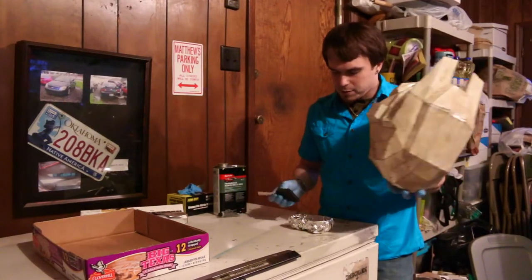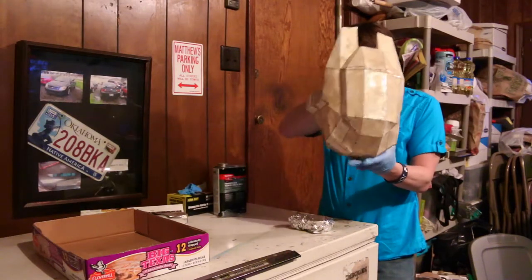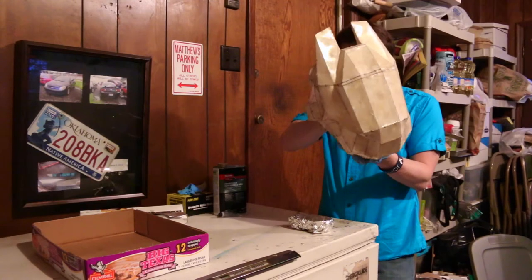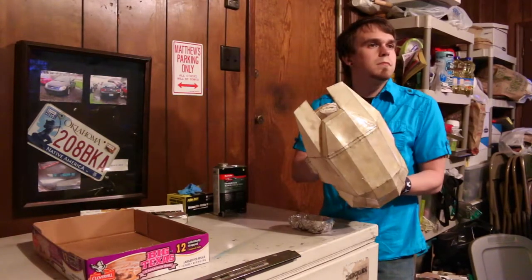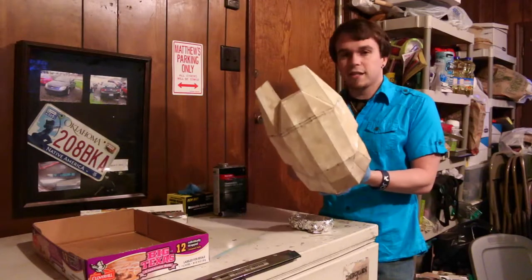You get me? So yeah, this is pretty much it — it's pretty simple. I'm gonna go into time-lapse now, so I'll see you guys in a second.